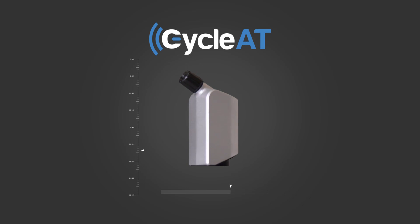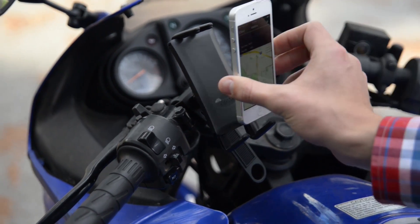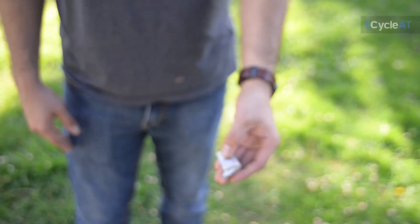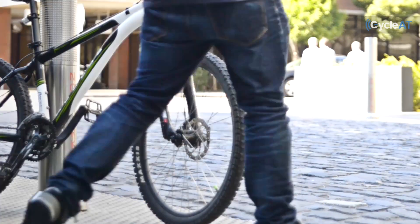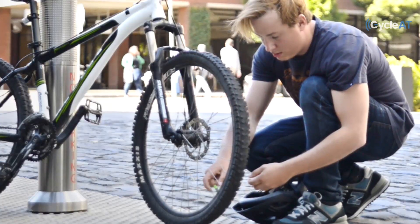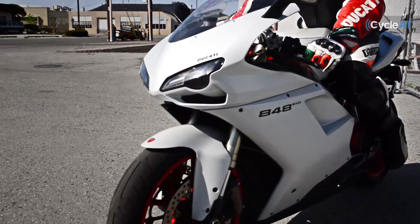After several design iterations, we have working prototypes. We also have a production-ready design and our manufacturing partners are ready to go. But to make the CycleAT truly come to life, we'll need your support. So look below at our rewards and enjoy these early adopter perks. From everyone at RDD Labs, thank you for helping support us so we can make CycleAT a reality. We'll see you on the road.